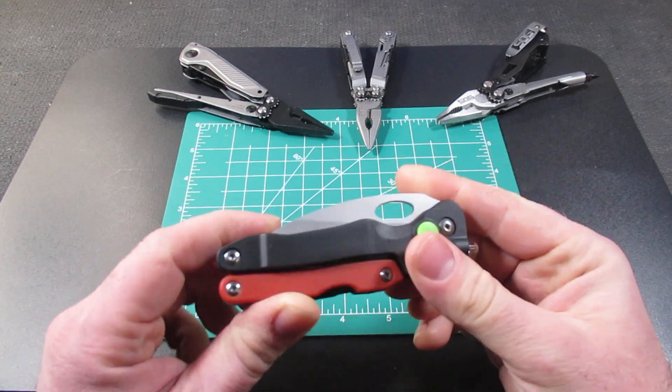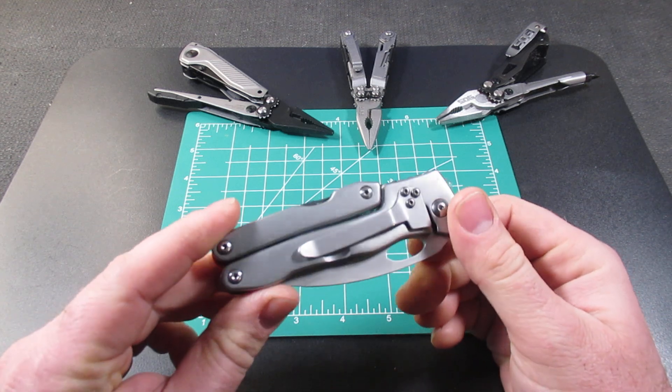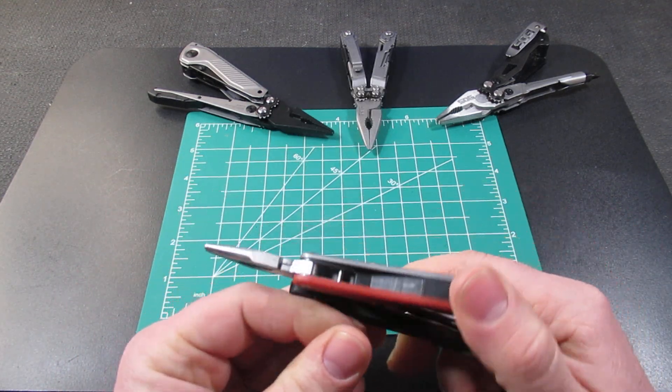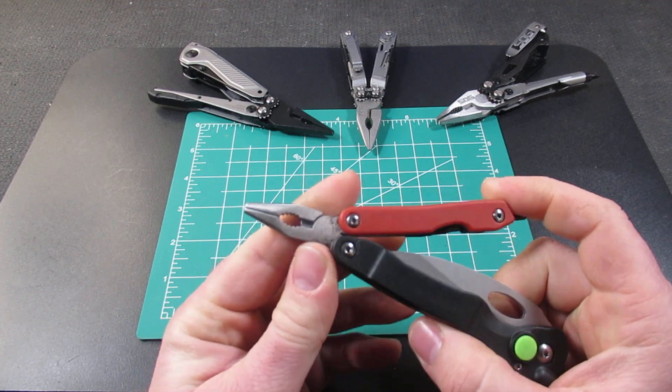I ran across this model of a multi-tool, the T-LLS 8-in-1 model Q1, and this reminds me a lot of SOG's bargain brand Tool Logic. They came out with a model very similar to this.